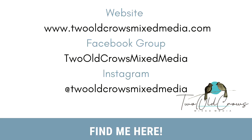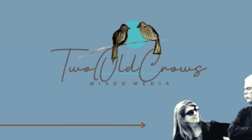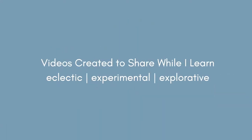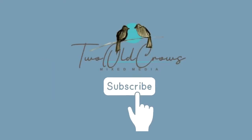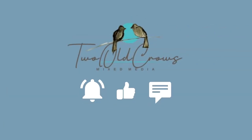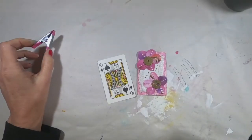The Spades is done. Here are a few other places you can find me along the web, but for now you're on my channel, Two Old Crows Mixed Media. My name is Peg. I hope you will take a moment and subscribe to my channel, and of course hit that notification bell, because it lets you know when I upload additional content, and those thumbs up really help the channel. I appreciate those.